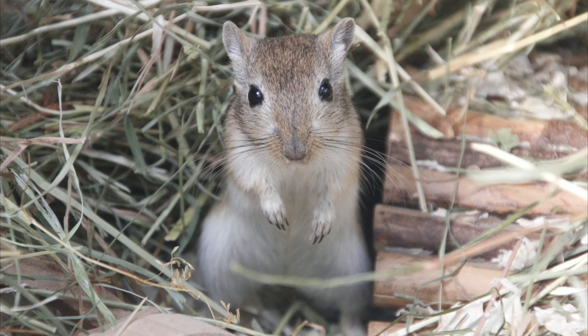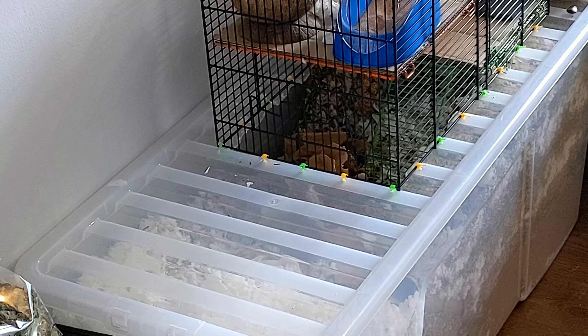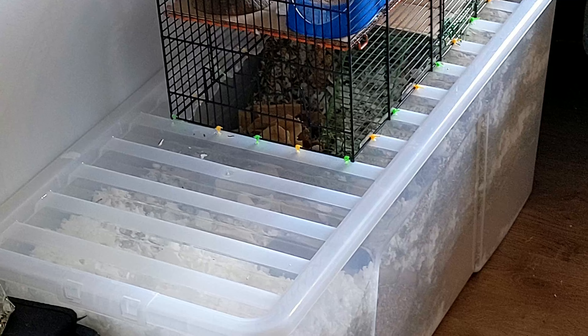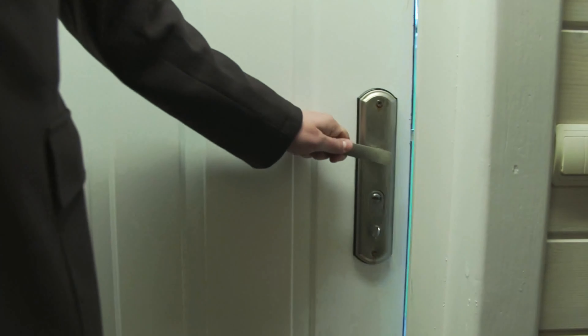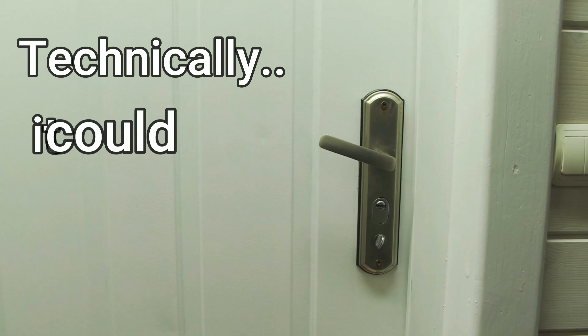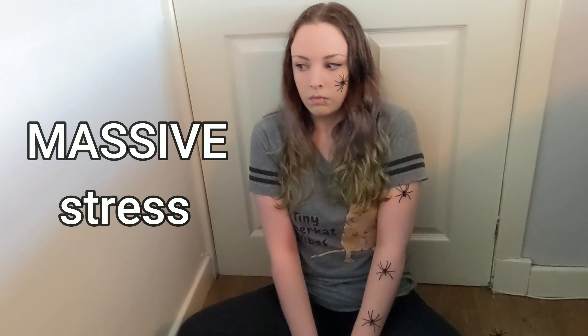Gerbils are prey animals and aren't yet fully domesticated, so they're naturally very shy and a little scared of people. So lowering the bedding to tame them would be the human equivalent of locking someone in a room with something they're scared of so they can get over it. Technically it could work, but it would cause the individual massive stress in the process, while there are much kinder methods that are just as effective.